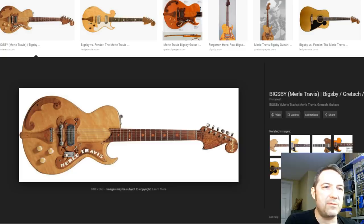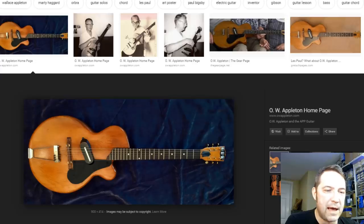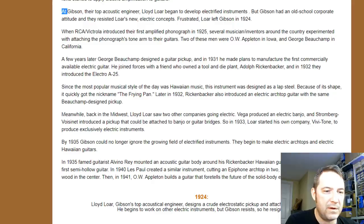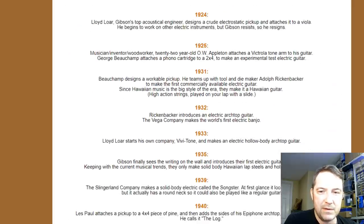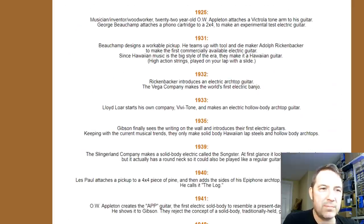But not so fast — this O.W. Appleton character and his App Guitar appear to have beat Bigsby to the punch by about seven years. So it's very interesting that Gibson appears to have possibly stolen the idea, at least the shape, of their Gibson Les Paul. Now, the solid body Spanish electric probably owes its origin to the Slingerland Songster from 1939.